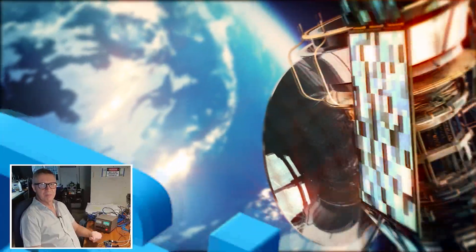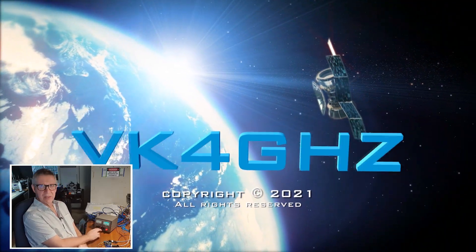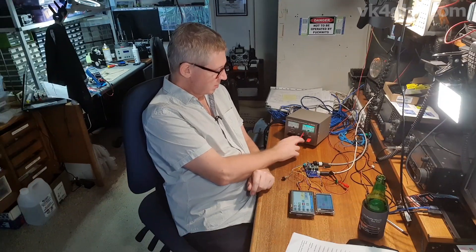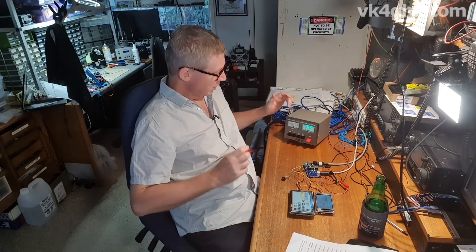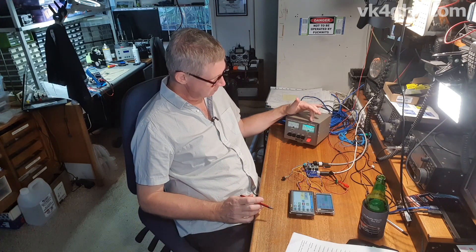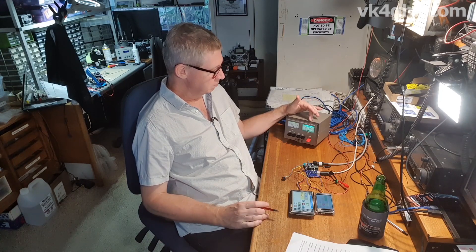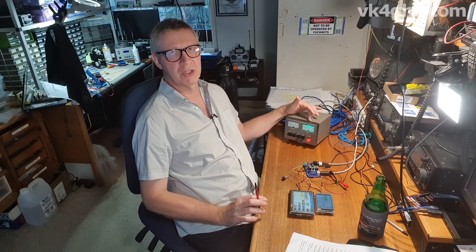Who noticed? Put your hand up. The G5500 here — look at the meters and the lighting. This one's brighter than that. The elevation one still has a standard incandescent lamp. What I've done is fit an LED to the azimuth meter — it's brighter, it draws less current, and it looks really good. It's a really easy, cheap mod to implement. Stick around for a future video because I'll show you how to do it.